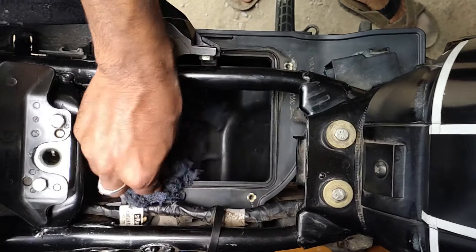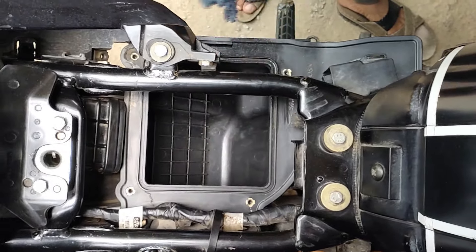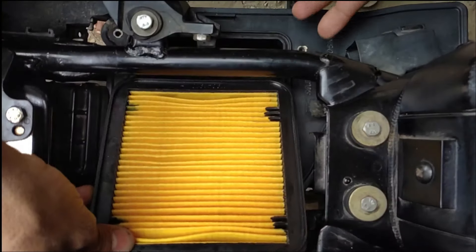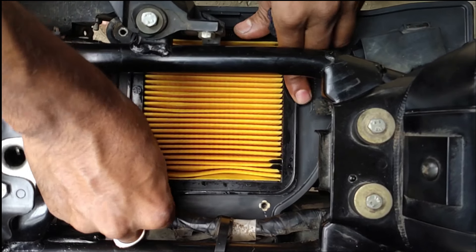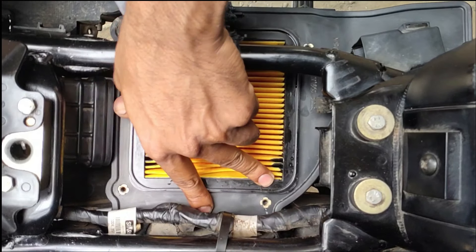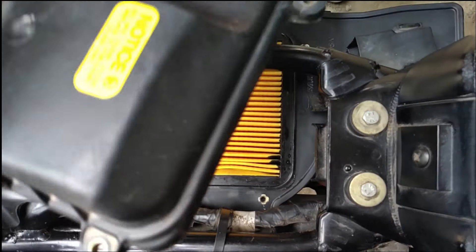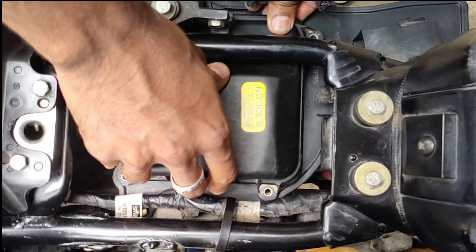Before installing the new air filter, make sure you clean the surface of the air filter section so no dust is present. Now it's time to place the new air filter in the air filter section box. Make sure it is properly set in the groove.